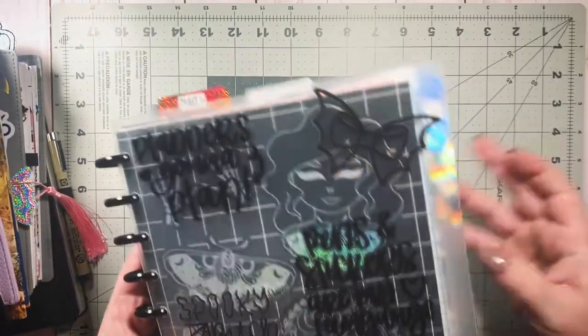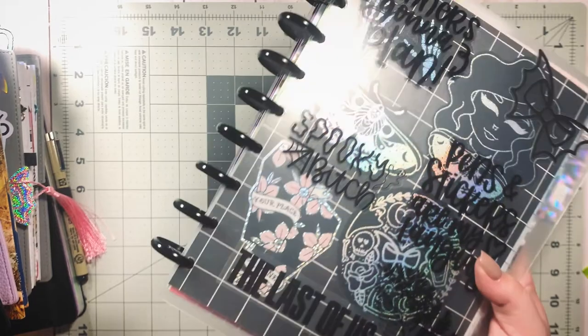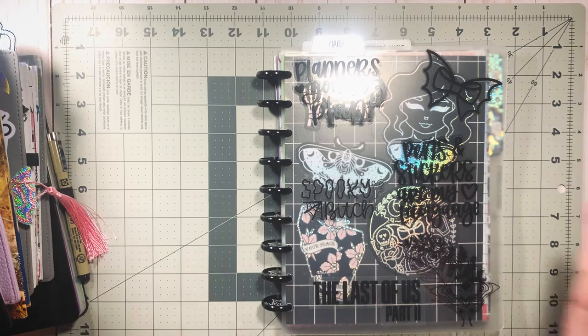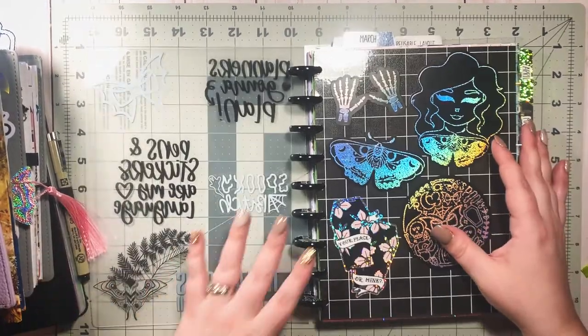These are bat discs — they're from Muselab on Etsy. They are no longer available because they were very limited edition, but Muselab does have a bunch of really great stuff so I will link them in the description.